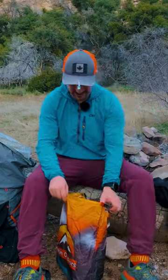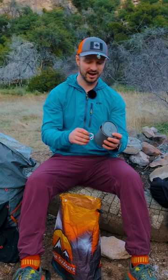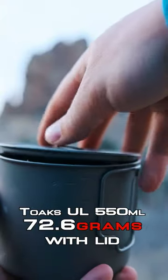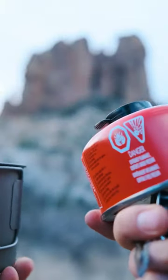My cook system is pretty minimal — it doesn't really get any more minimal than this. I have a mini Bic lighter to light my stove, and then I have this little pot. It's 550 milliliters from Toks, and inside there I keep a BRS 3000 stove and a canister.